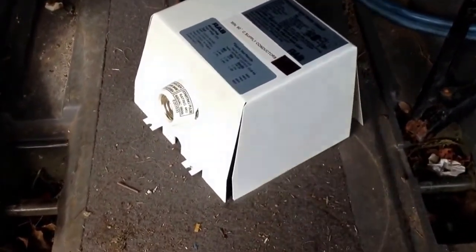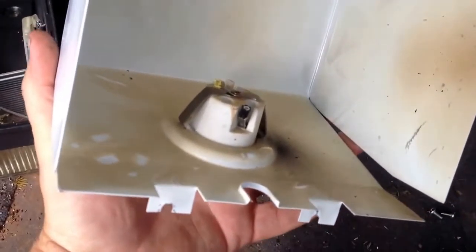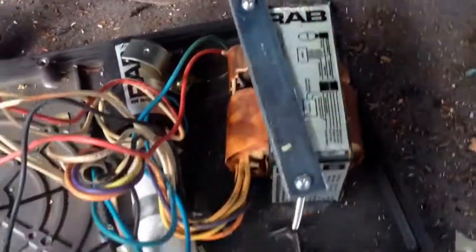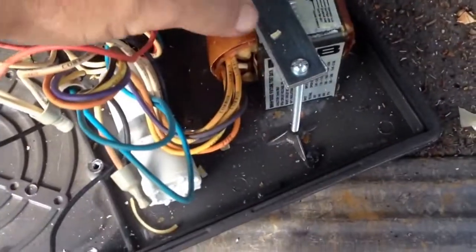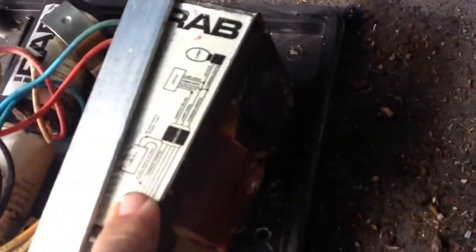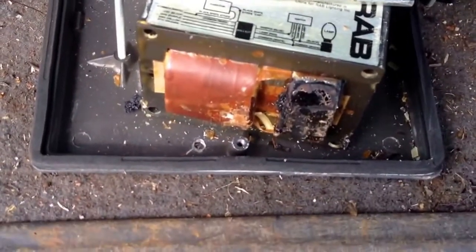We've removed that top. Basically all you're going to have is just the top there with your socket mount. We've clipped the wires from the main apparatus. Now you're going to have two more screws here to take out that will release this transformer — and you can tell that's what happened to this light. That transformer burned up pretty bad.